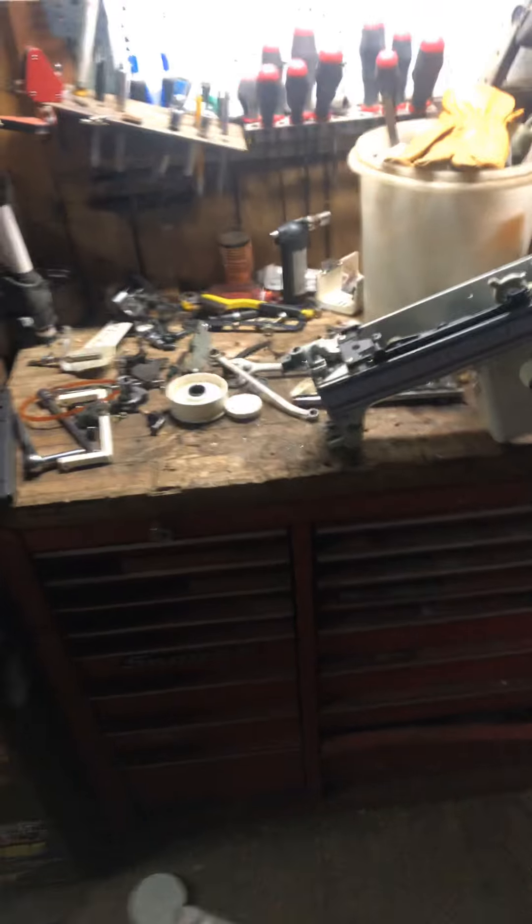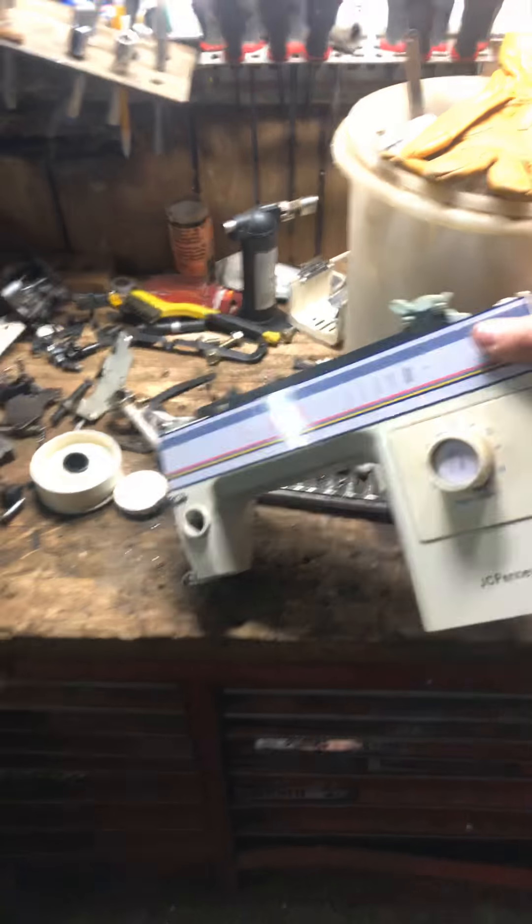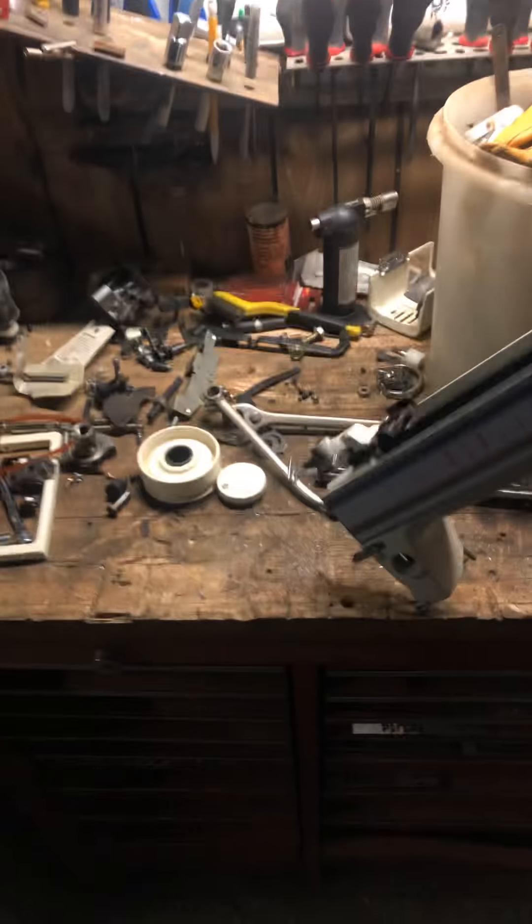My motor, cords, my pedal, everything — pretty well everything that is going into making my head stock and eventually going into the tail stock, I've scavenged from an old sewing machine. I'll walk over here to my workbench where I got a pretty good amount of lighting. All these parts laying out on here came from this bugger — the old sewing machine.